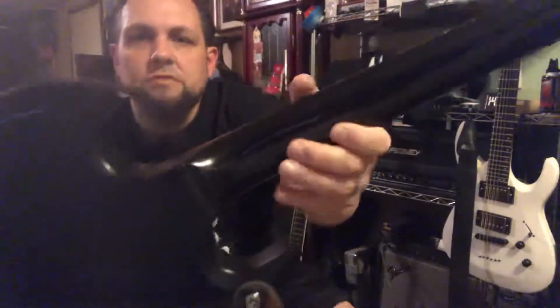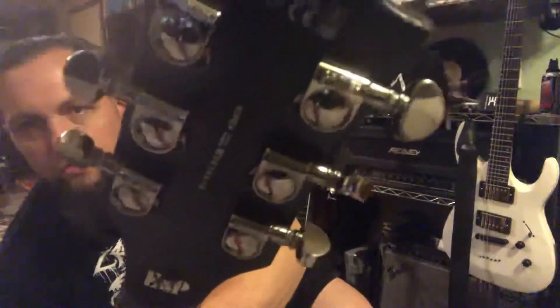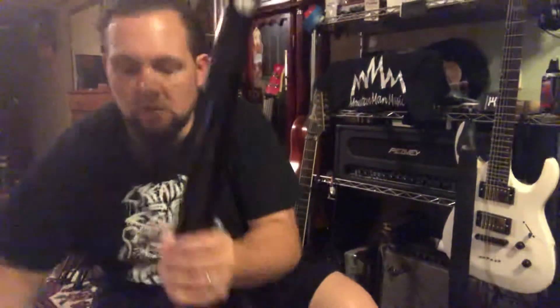Not a big stubborn guitar, not a lot of reach in there. And the Grover tuners. You would notice right here there's a serious break in the headstock, and it worked its way down the headstock, down the neck.